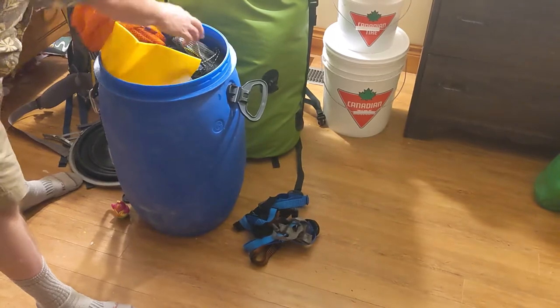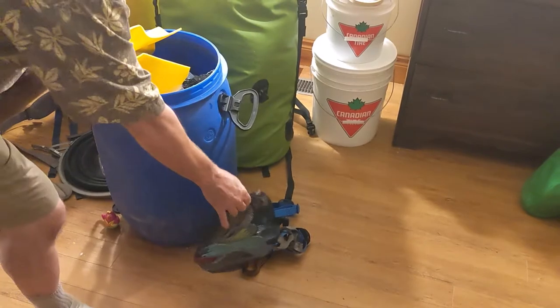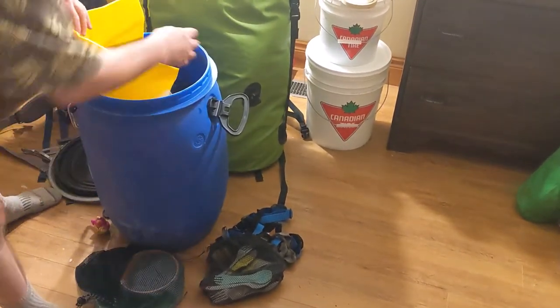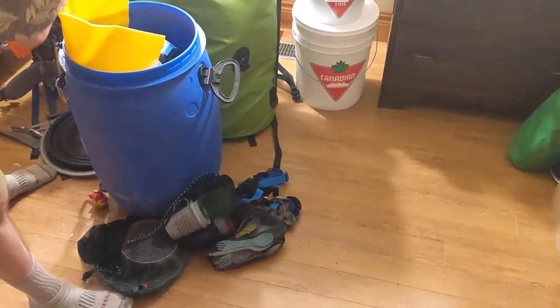Mess kits. I found it was easier to make room if you have all the cutlery in one bag, bowls and plates in another bag, and the cups — they don't fit very well in there, but they fit all good.